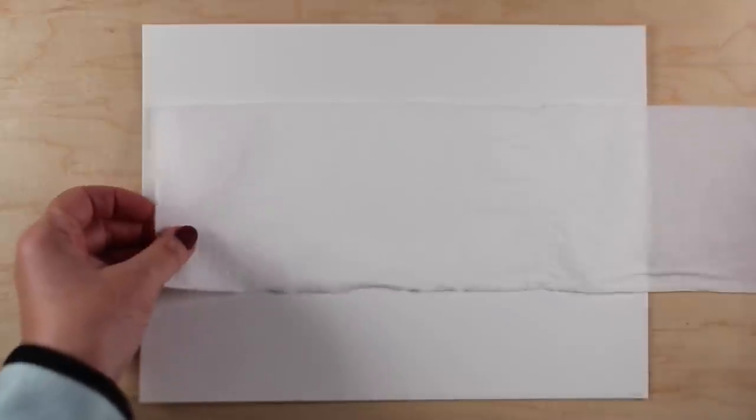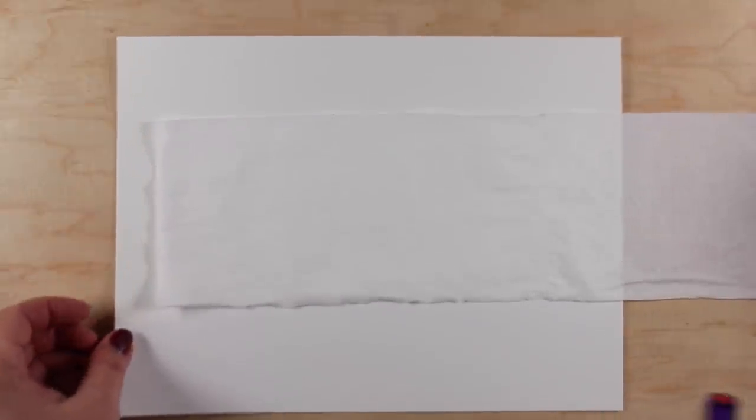Hi there. I'm Sandy Alnach, and I thought I would try and see if you can draw on toilet paper. Let's try it.